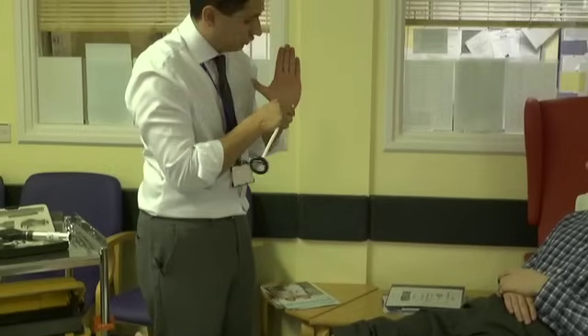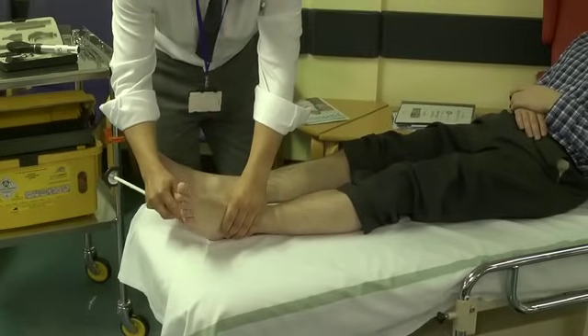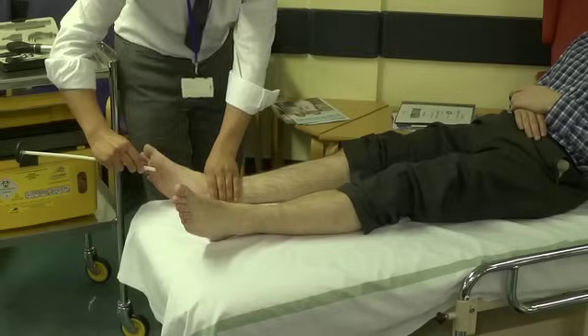This is a little piece of plastic. I'm just going to run it along the bottom of your foot. Okay. Thank you. Okay. Thank you very much.